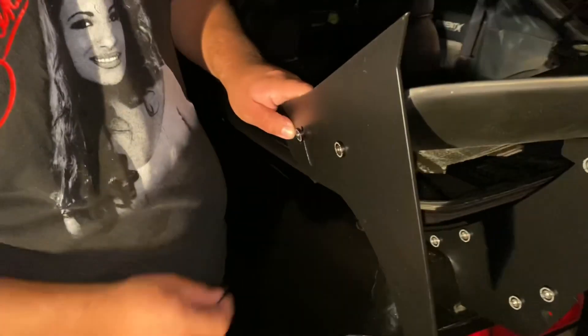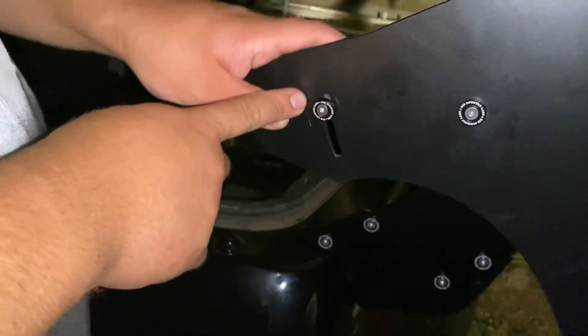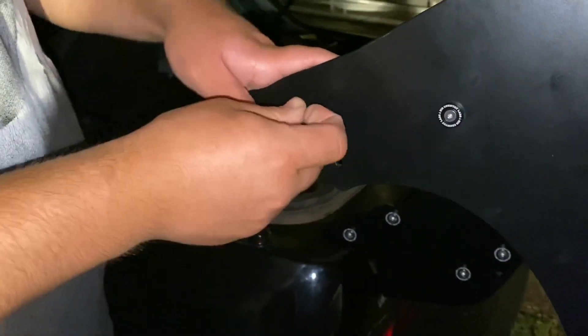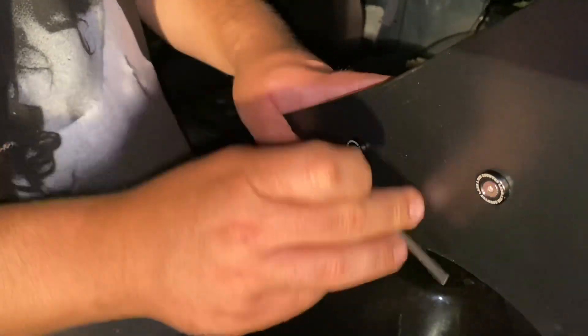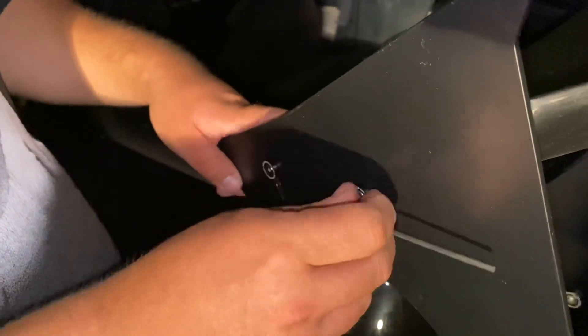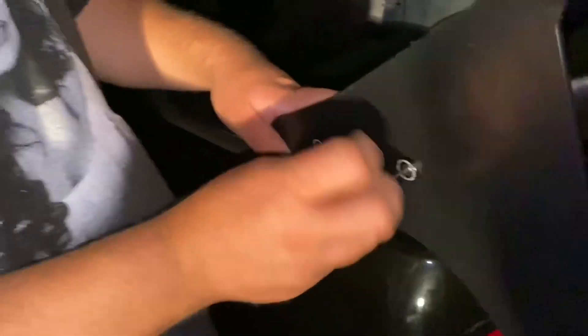We just got done mounting the end plate on the passenger side, so now we're gonna do the driver's side. What you wanna do first is grab it at an angle where you want it. I'm gonna set it all the way at this end right here. I'm gonna tighten it up — clockwise, remember: righty-tighty, lefty-loosey. You don't wanna overtighten it because it's still made out of fiberglass, so you don't wanna hear a crack on your very new wing. That would suck.